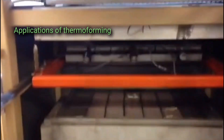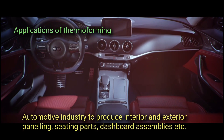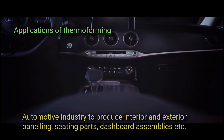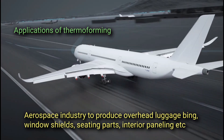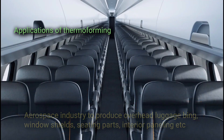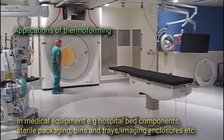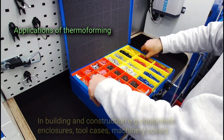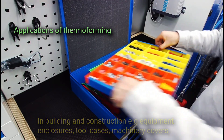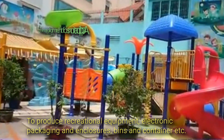Some common applications of thermoforming in various industries include: the automotive industry, to produce interior and exterior paneling, seating parts, dashboard assemblies, etc.; the aerospace industry, to produce overhead luggage bins, window shields, seating parts, and interior paneling; medical equipment, such as hospital bed components, sterile packaging, bins and trays, and imaging enclosures; and building and construction, including equipment enclosures, tool cases, machinery covers, recreational equipment, electronic packaging and enclosures, and bins and containers.